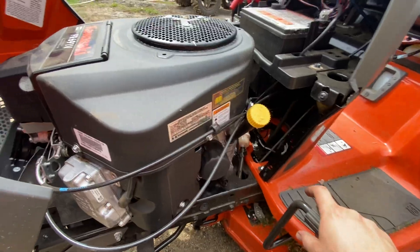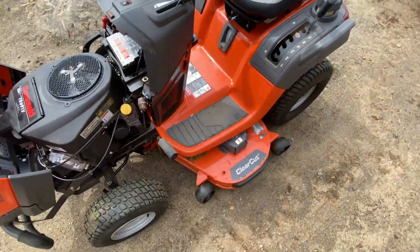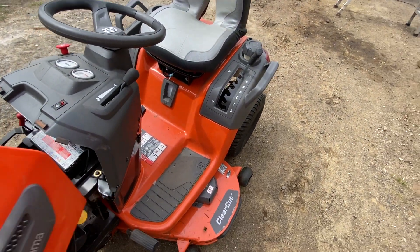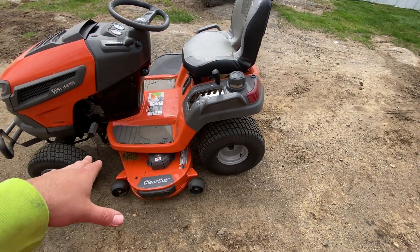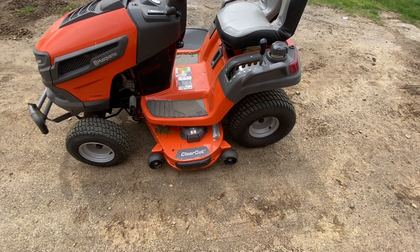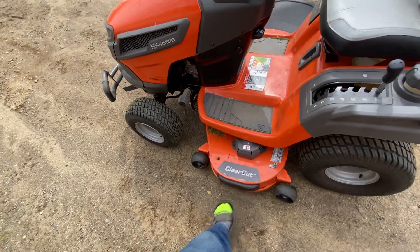This has been a decent lawnmower. I haven't had any issues with the engine or deck. I'm pretty sure I do need new drive belts. On the hill that I mow, the auto-locking diff just holds you down at a nice slow speed. The ClearCut thing works pretty good.